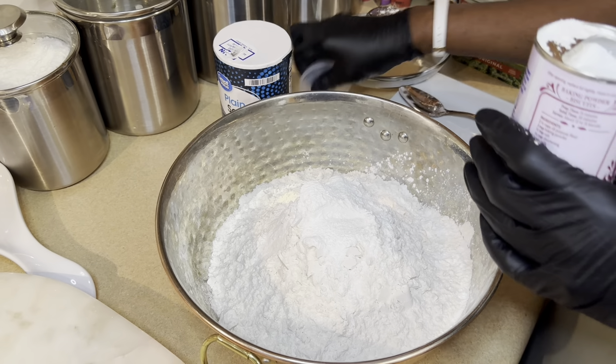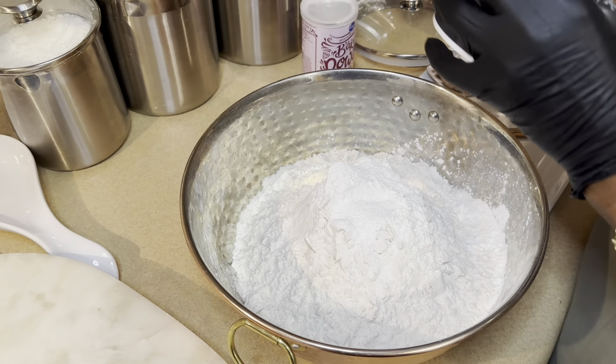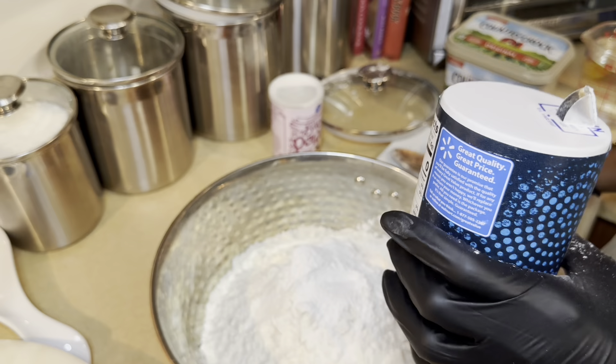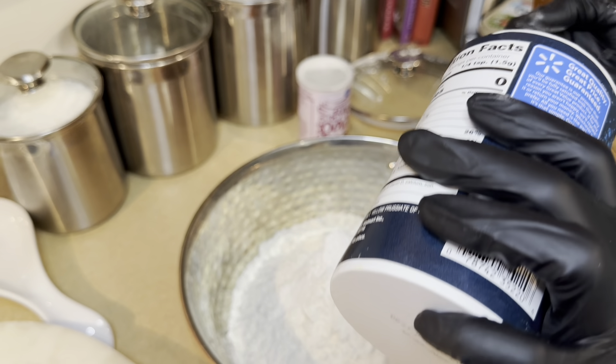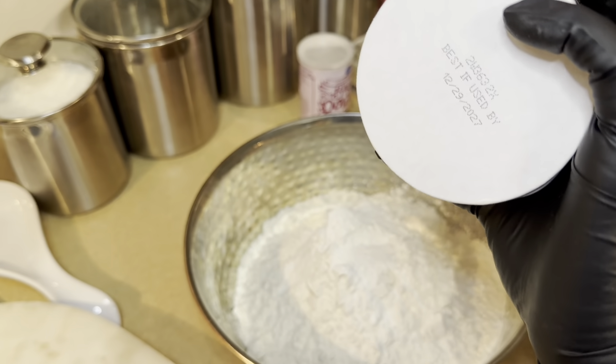Over here is all-purpose flour. Some people use self-raising flour, but I'm not doing that — I'm going to use regular all-purpose flour. I'm going to use about eight cups. I'm feeding a good-size family, so I have to make enough for everybody.